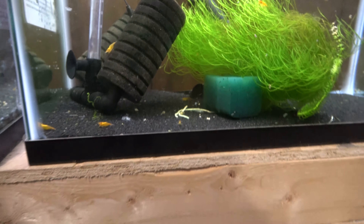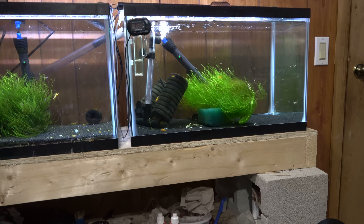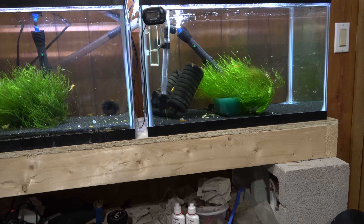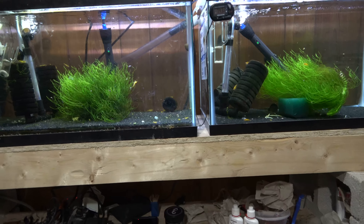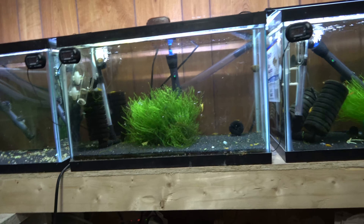Everything's going really well in the shrimp tanks and I haven't really had any problems. It's just been come down, check on them, feed them, make sure the water's leveled up.